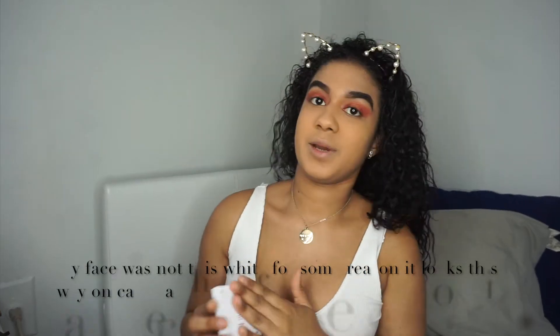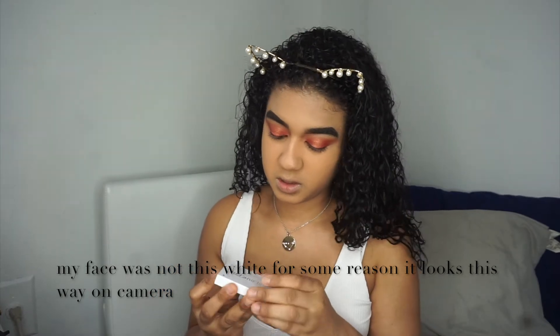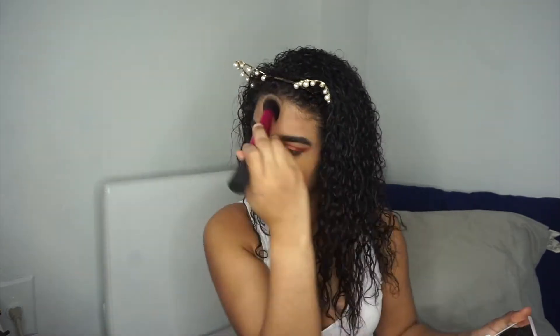It's going to bring back all the moisture. And then patting it in. Alright, I'm back and I'm going to be going into the Colourpop bronzer now.